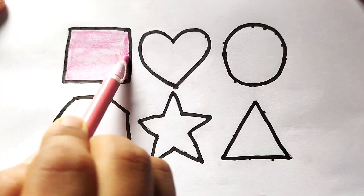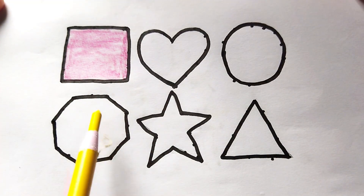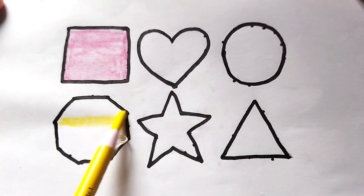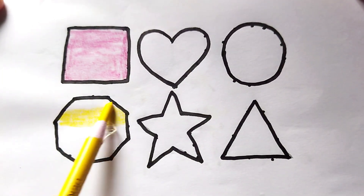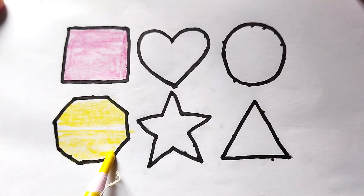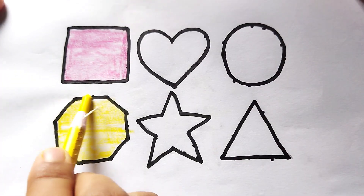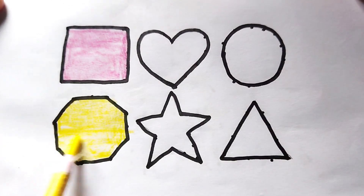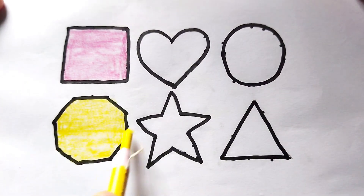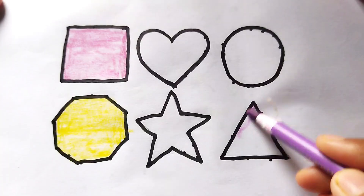This is square shape, pink color. This is yellow color octagon shape — this is yellow color octagon. Nice color painting! This is purple color triangle.